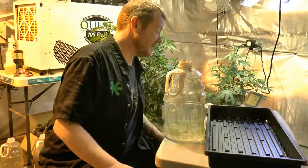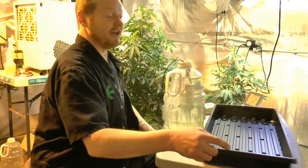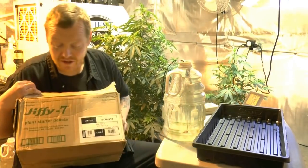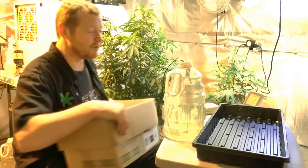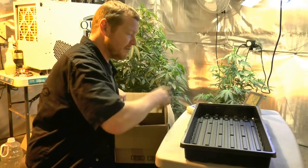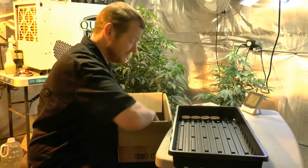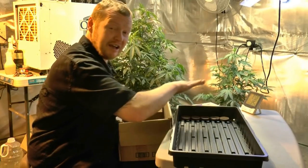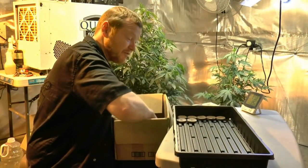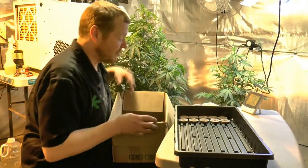I've got a pH meter for the water — want to make sure it's really good. At the same time you want to soak your Jiffies. Good old Jiffies are what works for me. I'm using the basic tray here and I need 42 clones, but I'm going to take 50 just in case. I put five across and ten rows — 50 in the tray — and I lay them all properly, one at a time.